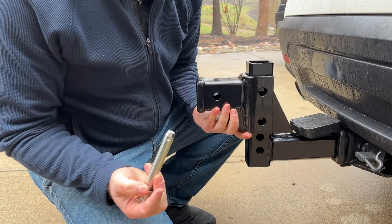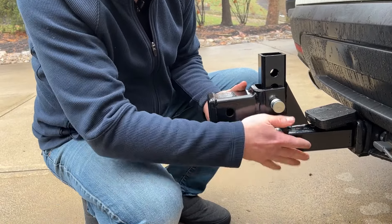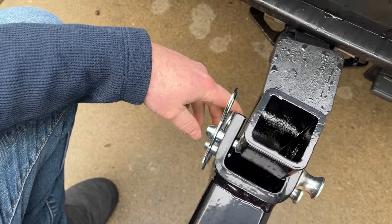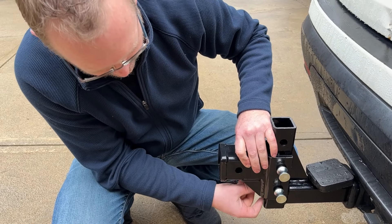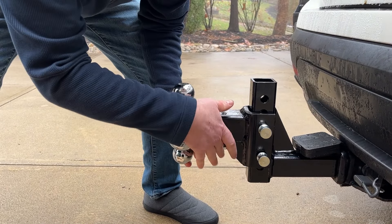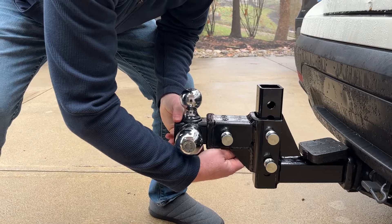Next I'm going to choose the rise or the drop — if this was inverted — and just slip one of the pins through. I'll put the second one through the next hole, and then use these clevis pins to slide through and lock that in place. I'll take a wrench and tighten these up so that it takes up all of the loose play. Then the final step is to choose the correct ball size — mine's a two-inch — use this one, slide that pin through as well, lock it in place, and then tighten up the bottom bolt to take up the play as well.